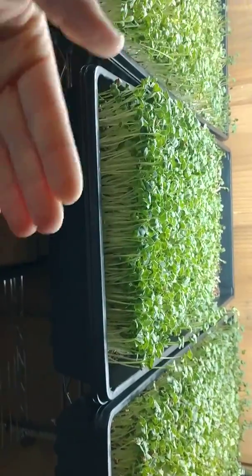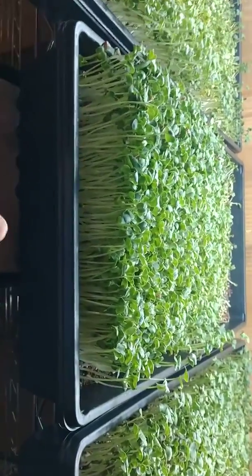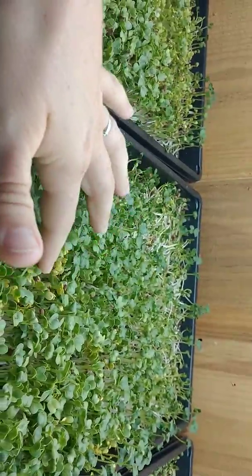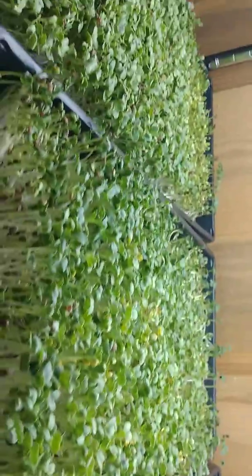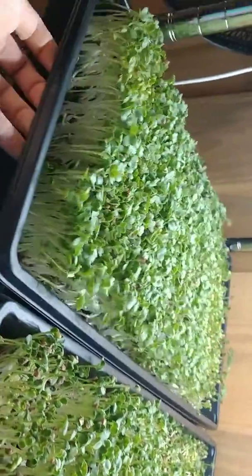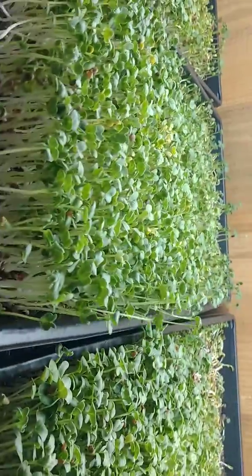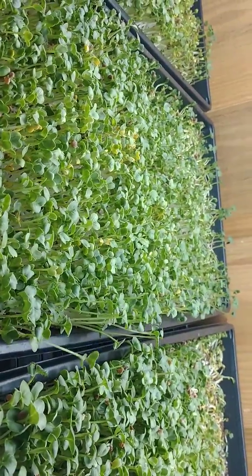So I'm just worried that maybe my water is not getting all the way back there. I'm seeing some yellow right there, and they do seem like — I put a lot of water in it yesterday, it seemed like — but they don't seem like they're very heavy, so maybe I'm not watering enough.